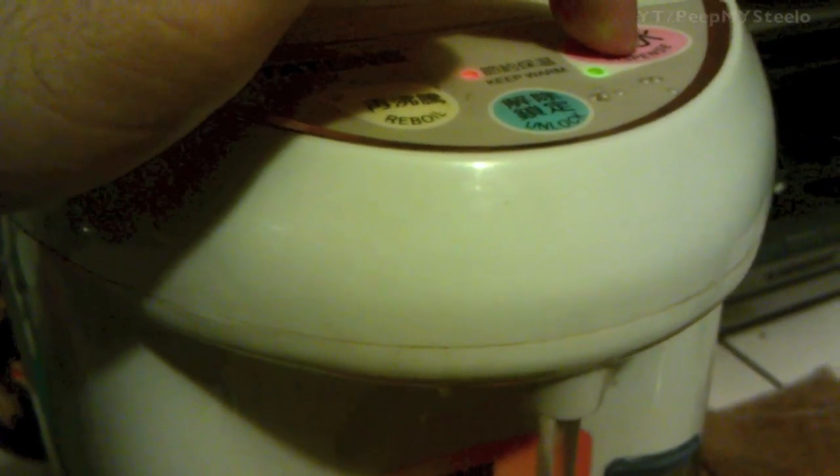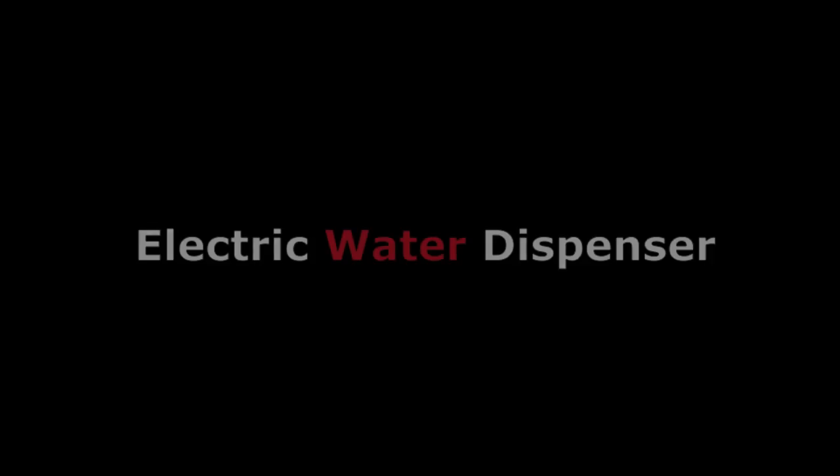Here's another shot of the side. The operation of it is pretty straightforward — you press unlock, then dispense to dispense the water. These water boilers are great for hot water on demand. Good stuff, thanks for watching.